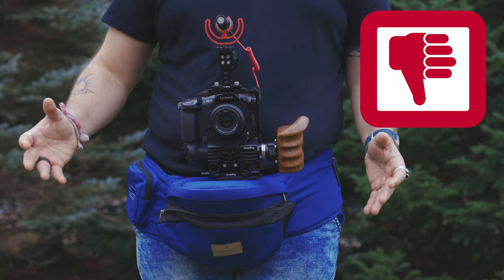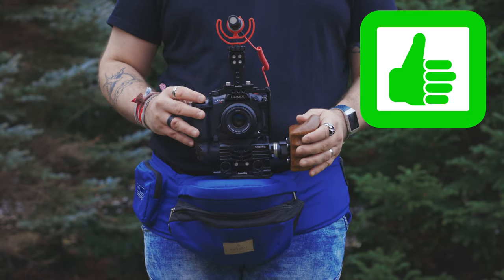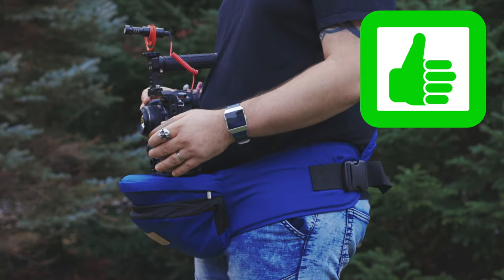Keep your hands on your rig or on your camera at all times, because otherwise your camera is going to fall down on the ground. This is actually a baby carrier and it was meant to help parents share the weight of their children when they're holding them, meaning that you still need to hold your child. Same thing with your camera.